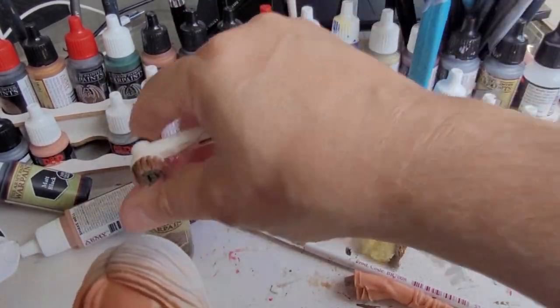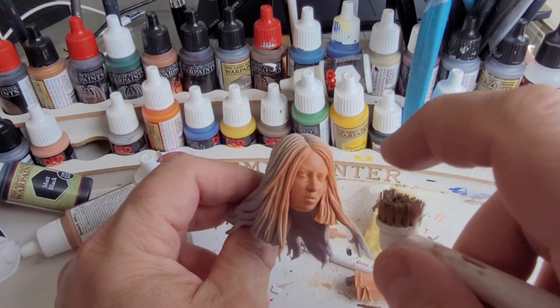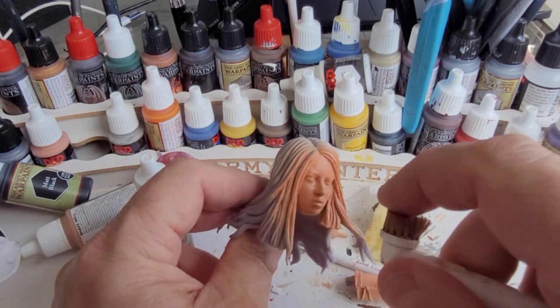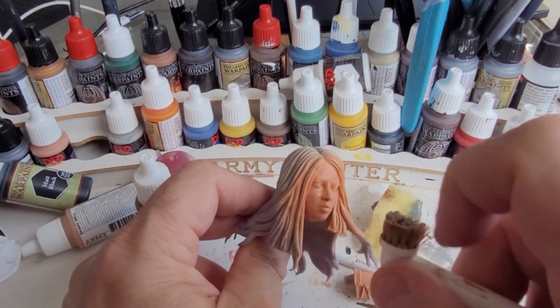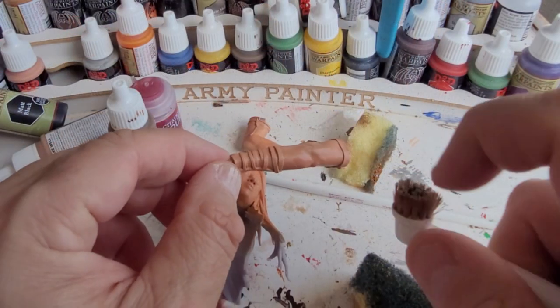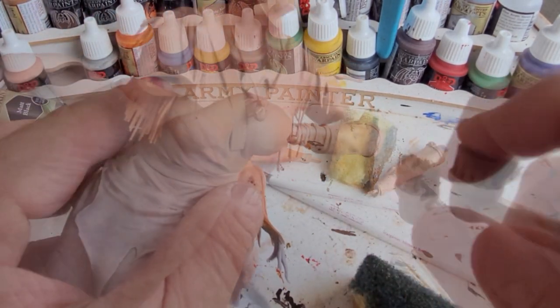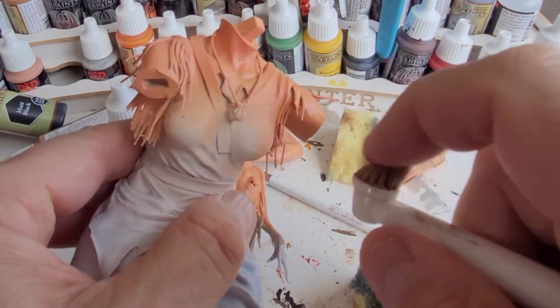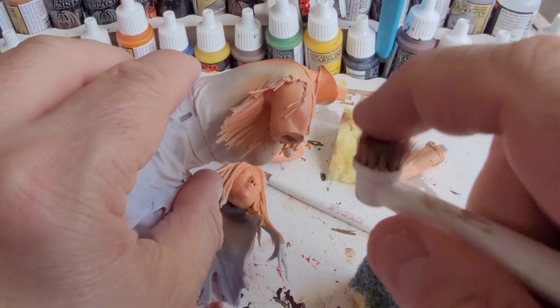I've taken some leather brown onto a hard bristled toothbrush, watered it down very slightly, and now I'm going to sprinkle some brown across the face just to add some blemishes, pits and marks. I'm going to do the same to the rest of her skin — on the arms and across the chest and shoulders. Not too much, just enough so that you can see.